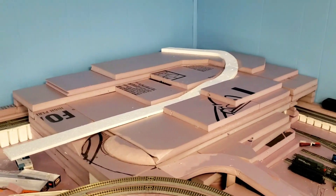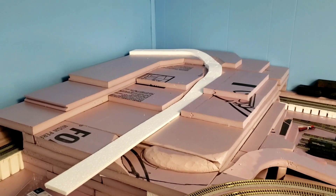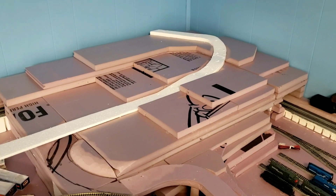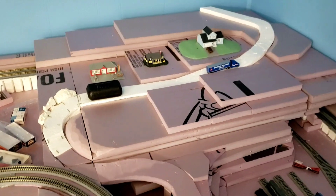We're slowly getting some better-looking shapes here, so it's definitely shaping up. Now we're really starting to get a feel for what's going on up here.